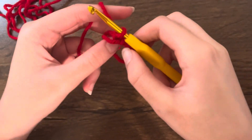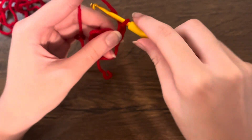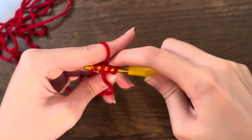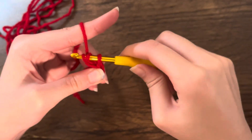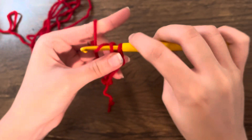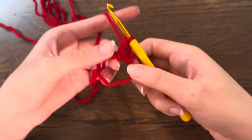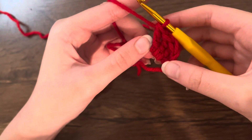Now that you've made your chains, you're going to do three treble crochets. To do a treble crochet, wrap two times around your hook and go into the ring, then pull through two, wrap around, pull through two, wrap around, and pull through two. That's what it should look like — make sure you go over your tail. We're going to make two more of those.